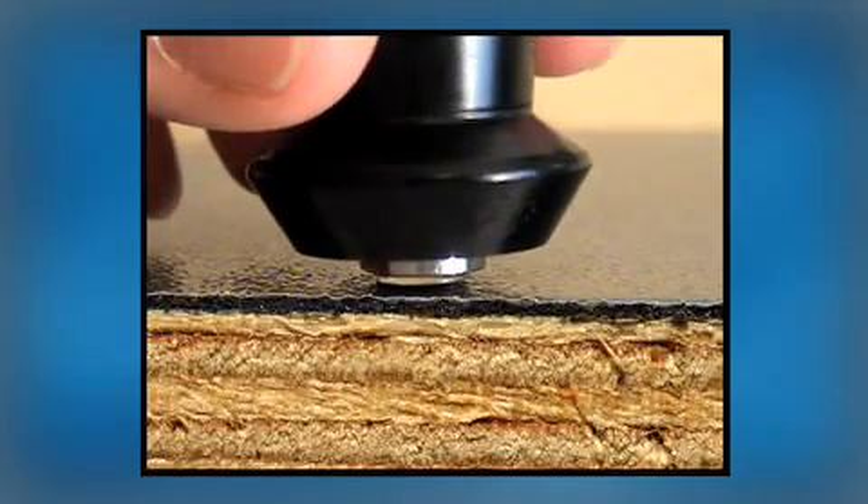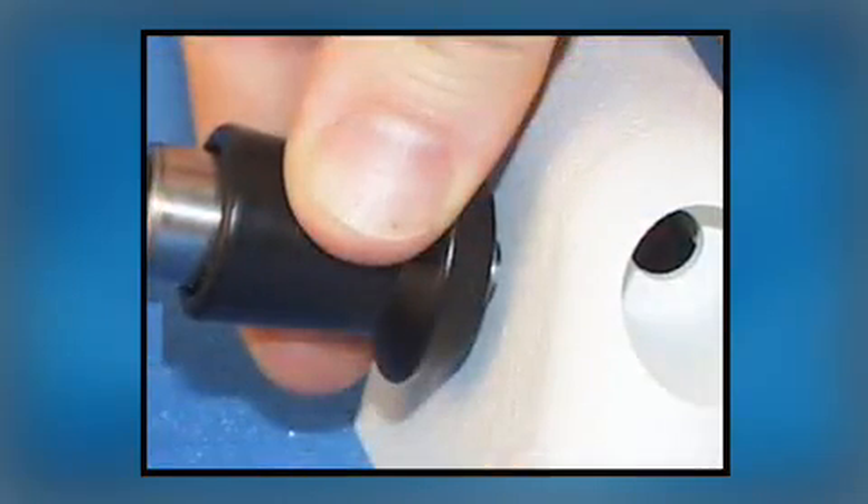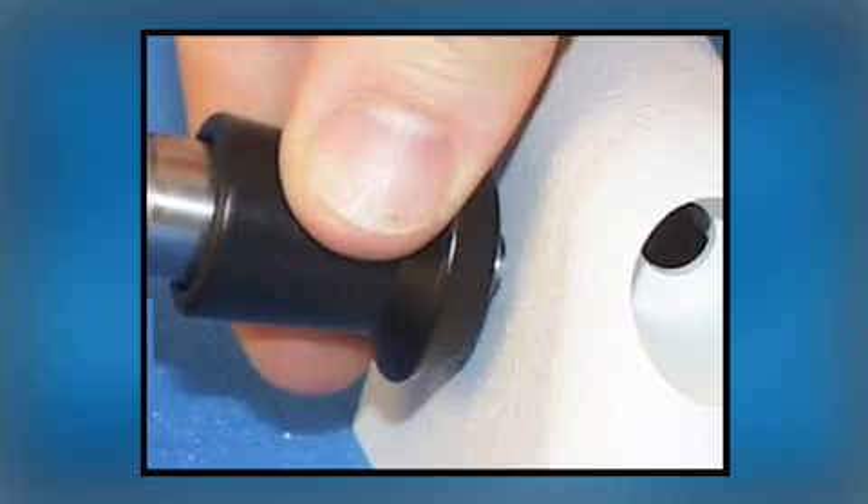Microscopically, you can see the rough surface of this black coating on plywood. Under greater magnification, the surface texture on this red coating looks like hills and valleys. The dark lines in this photo are the scale markers from a destructive tooke or paint inspection gauge.